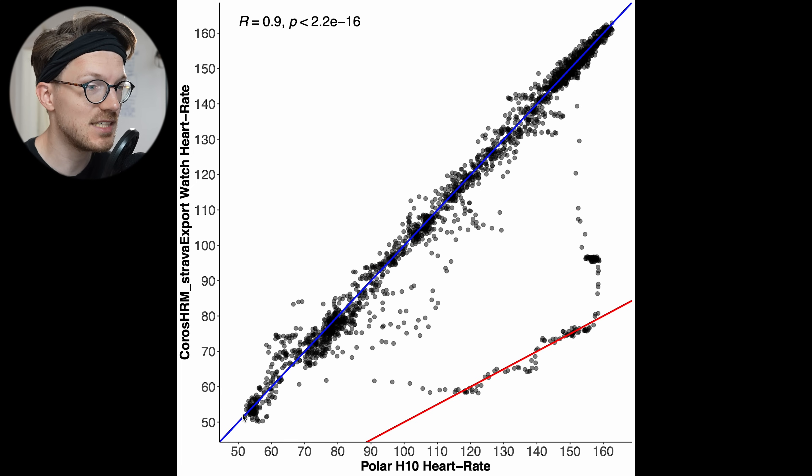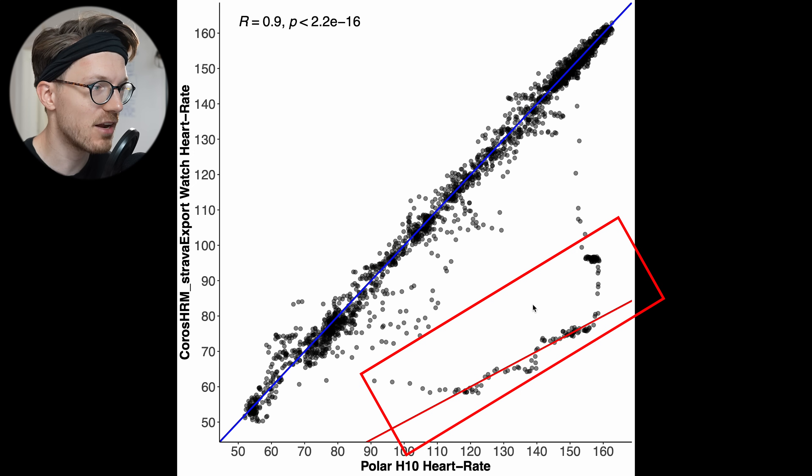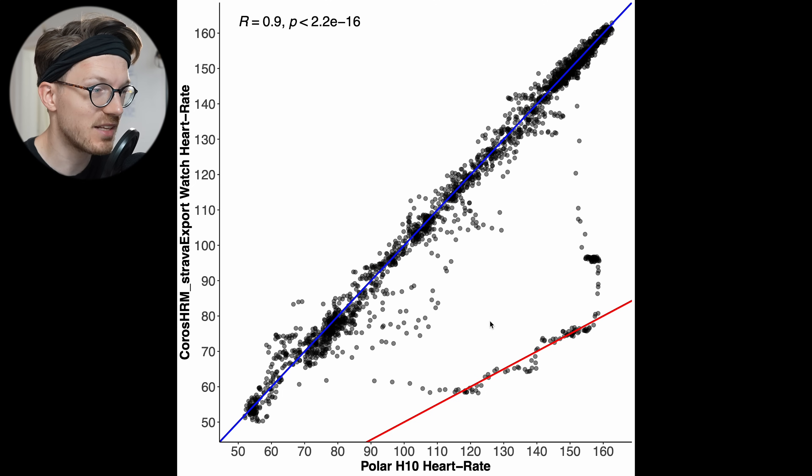What we can see is that most points are along the blue line, but there are a few points along a red line. This red line indicates that the heart rate monitor detected half the heart rate it should have detected. This happens sometimes where the heart rate signal is noisy and it cannot decide if it's half the actual heart rate or the real heart rate — and in this case, for a little bit at least, it made the wrong decision.